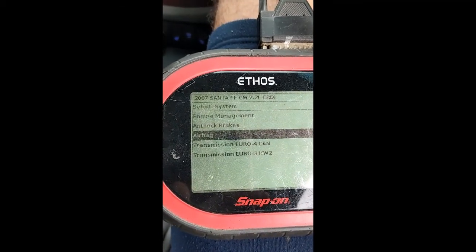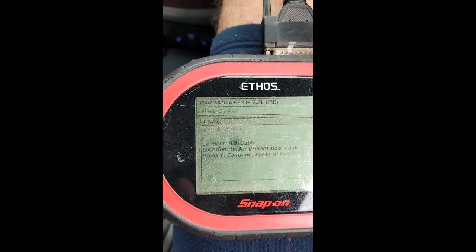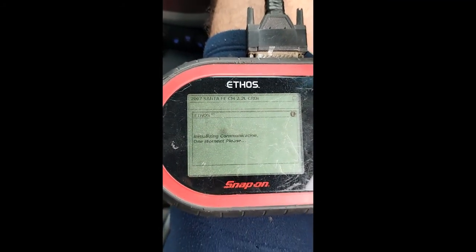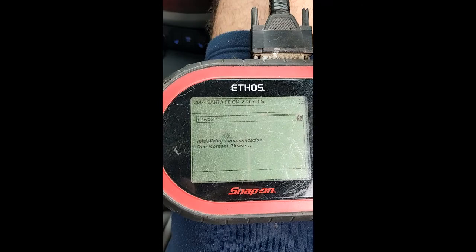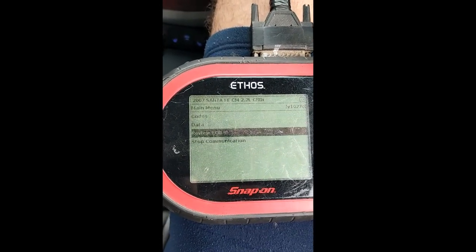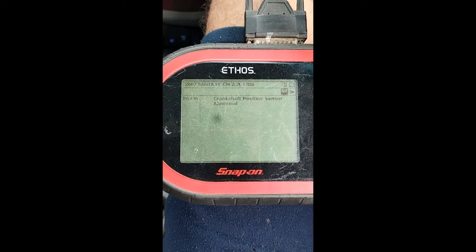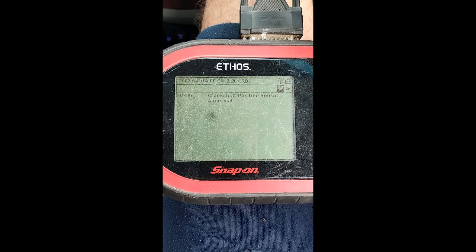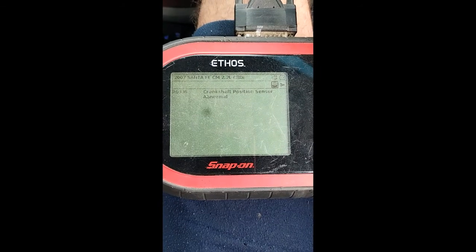I don't have many menus on this one — for example the Audi has like 70 menus, but that's European engine management. Let's see what it comes up with. Because it doesn't start anymore it may not come up with any codes, but hopefully I'll have something saved in memory. So, codes — all right: crankshaft position sensor abnormal.